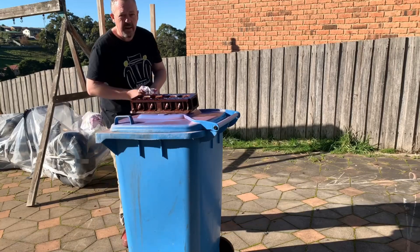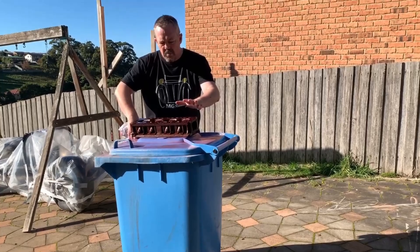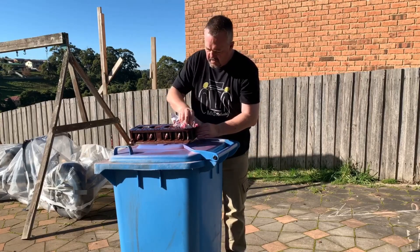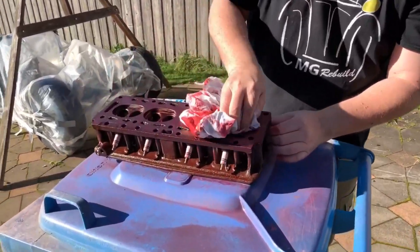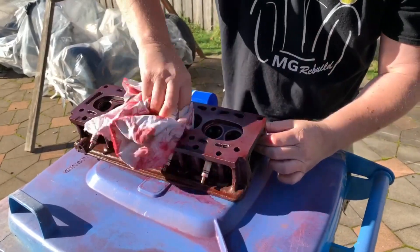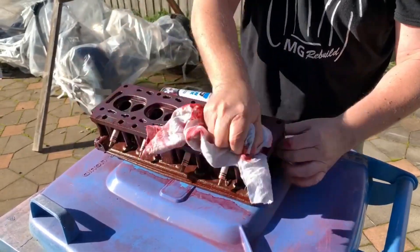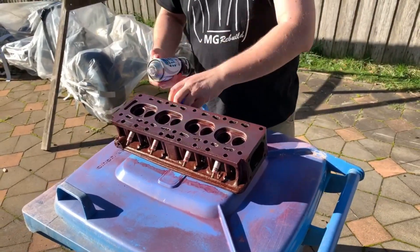Now 10 minutes has gone by, so what we need to do is remove any excess from the block. You simply wipe it off. This won't affect the testing because the dye has already gone down into any cracks. Wipe off the excess and discard the cloth.